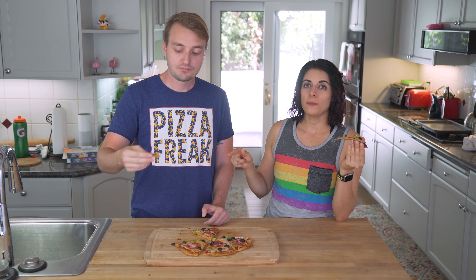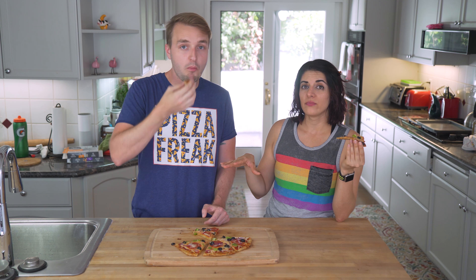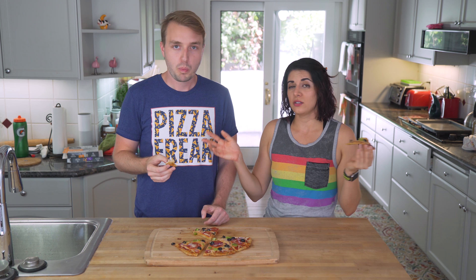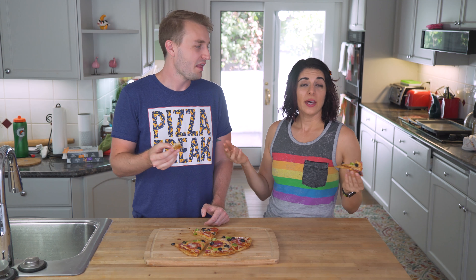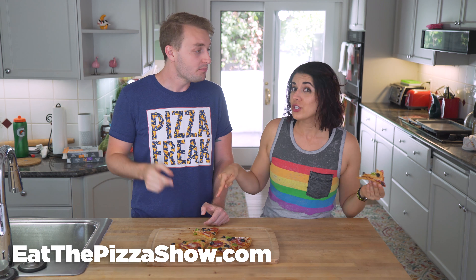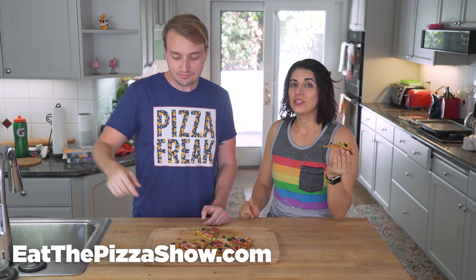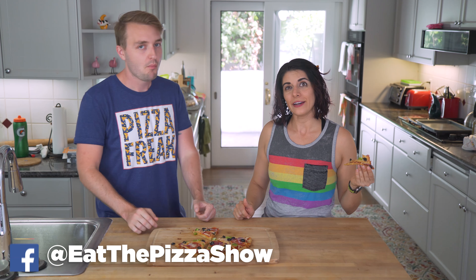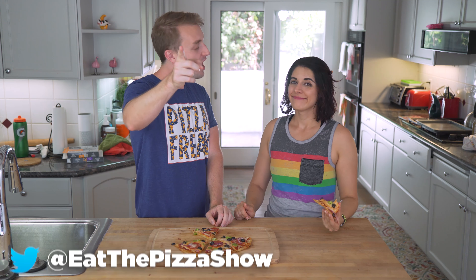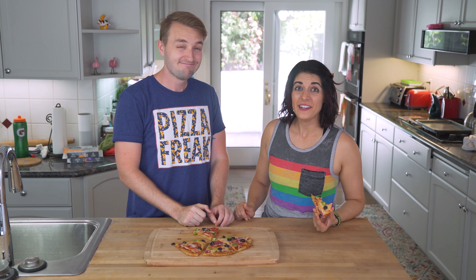We will link the Real Good Pizza Co. company information in our description. This video is not sponsored by them — they didn't give us this pizza, I bought them at the store. But I thought they were pretty good; I would give them a try. I would give this recipe a try first though. Recipe is on our website, as well as our pizza merch and all of our social media. Thank you so much for liking, commenting, and subscribing. We'll see you next week on Eat the Pizza.